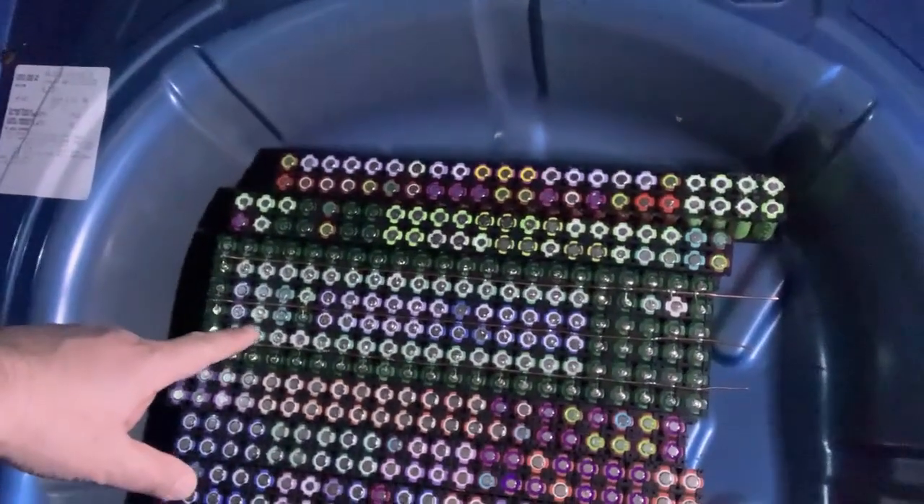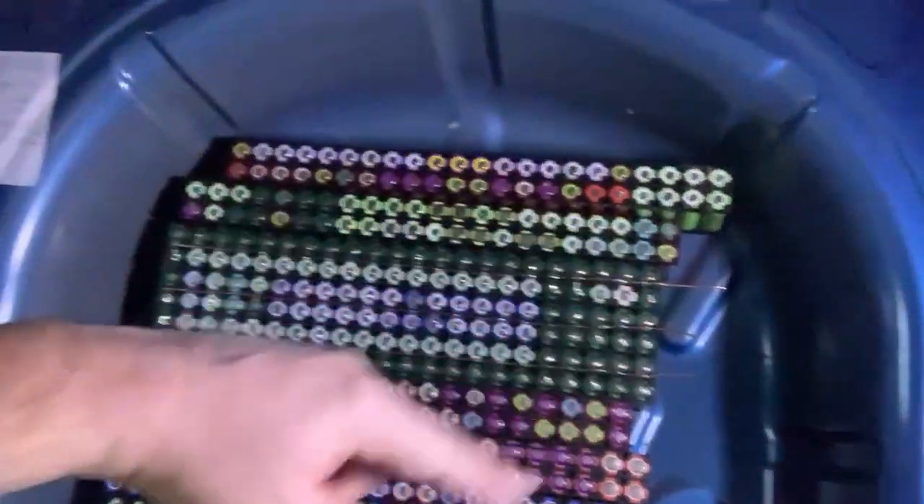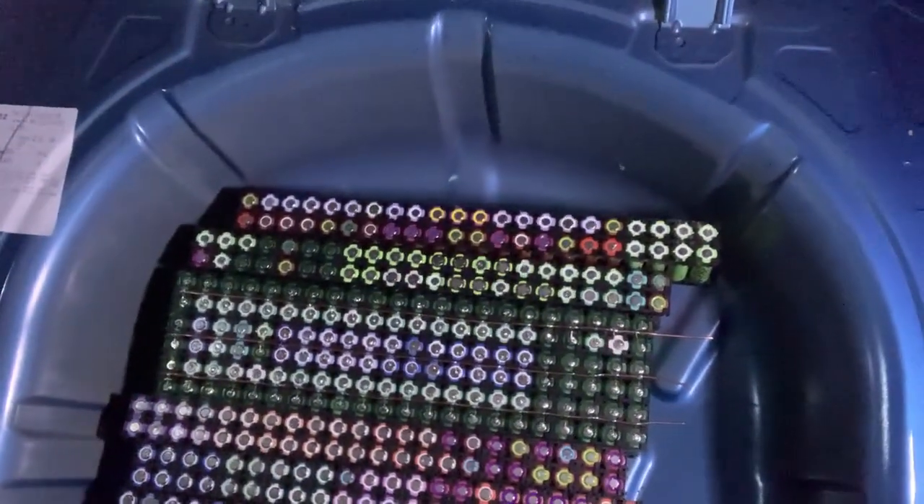This will bring the total capacity of the battery here to around 90Wh. So that's what I'm starting now.